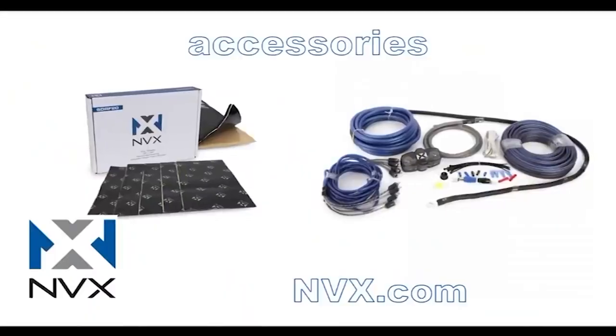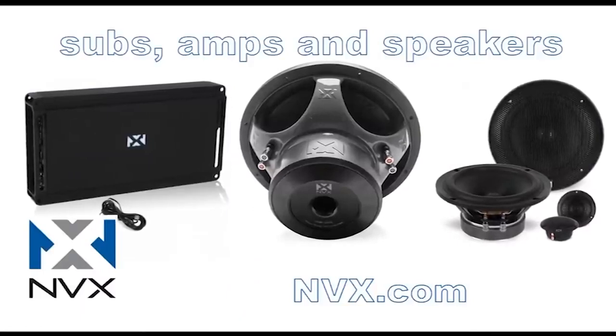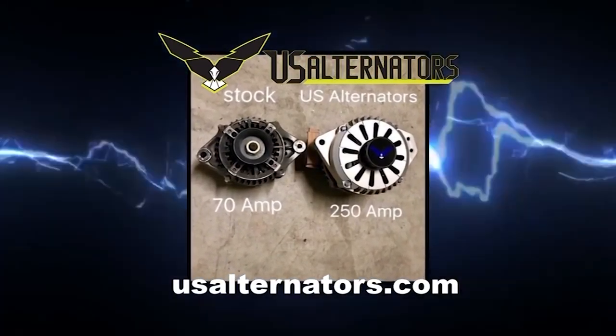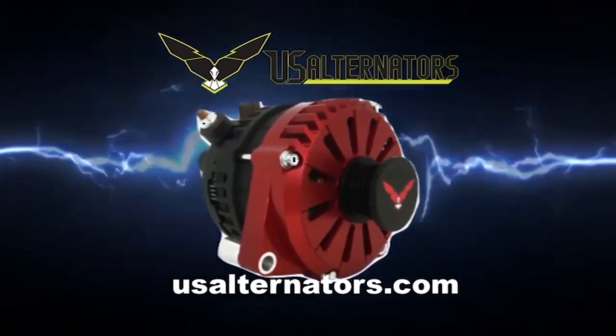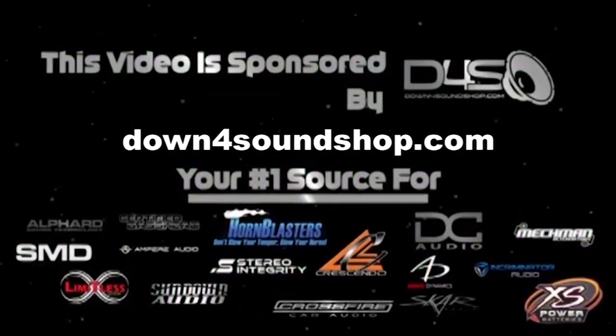Find high quality car audio equipment at nvx.com. Upgrade your vehicle's charging system with a high output alternator from US Alternators — visit usalternators.com.